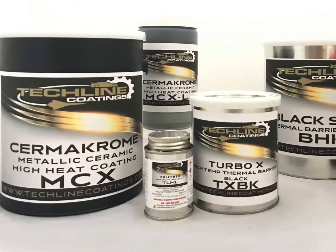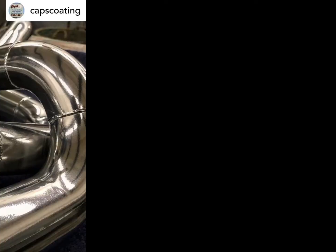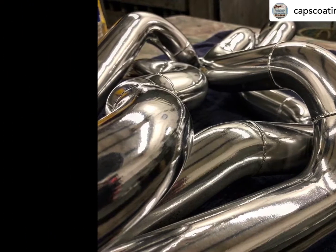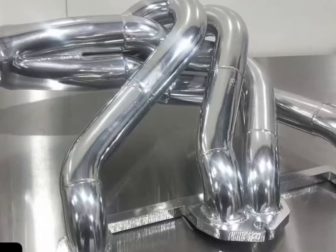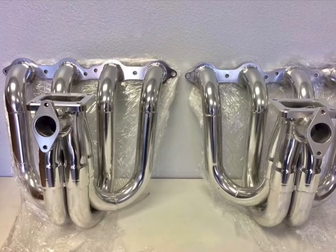Our Cermachrome metallic ceramic coating is the highest performing metallic ceramic coating available, capable of maintaining adhesion and color stability on a substrate of up to 1,500 degrees. Cermachrome has surpassed most salt spray tests to over 6,500 hours.